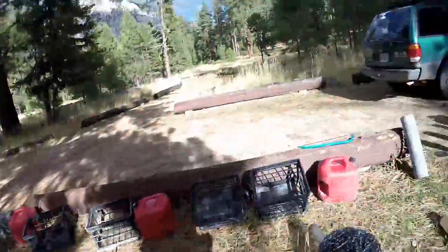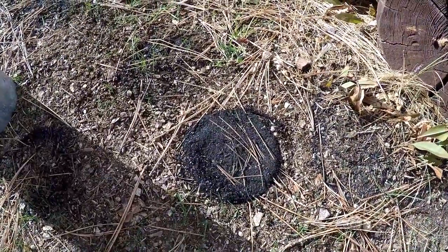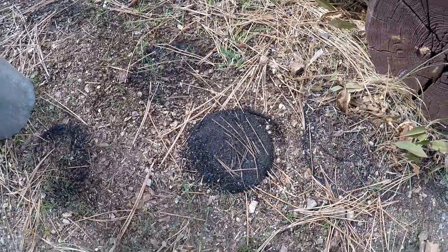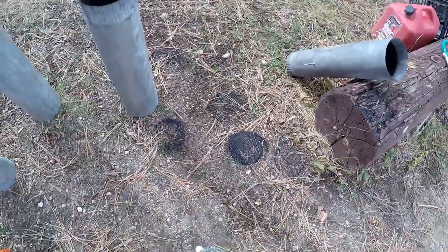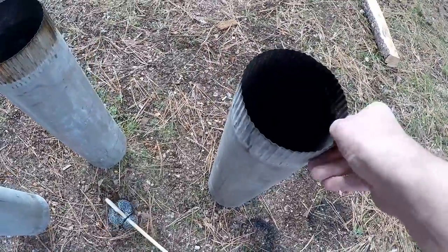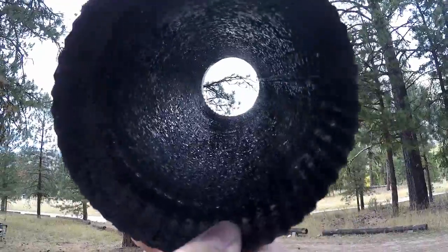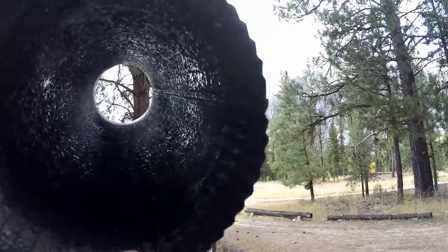And I'm actually using it and it's working fantastic. There's one of my ash piles from one of my pipes. I've done three of them, I'm on the last one. That one has been cleaned out.